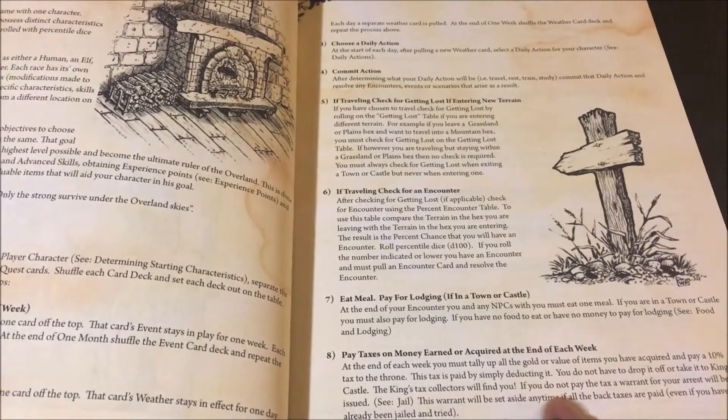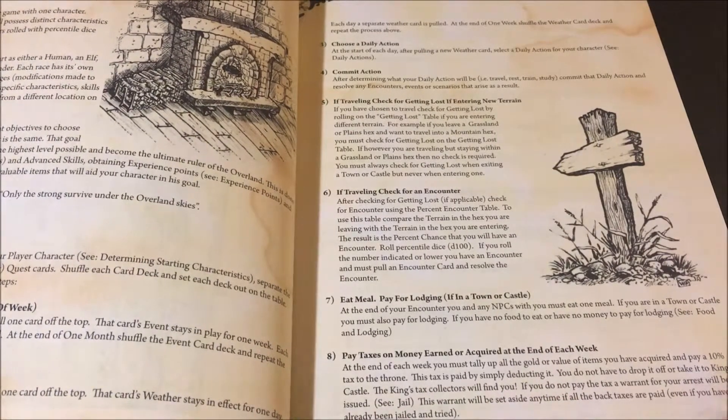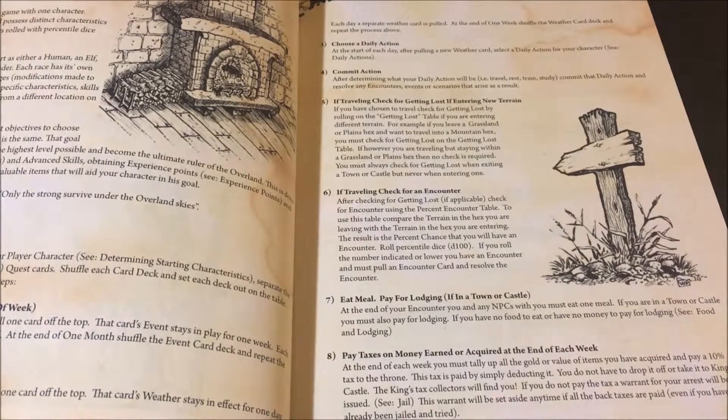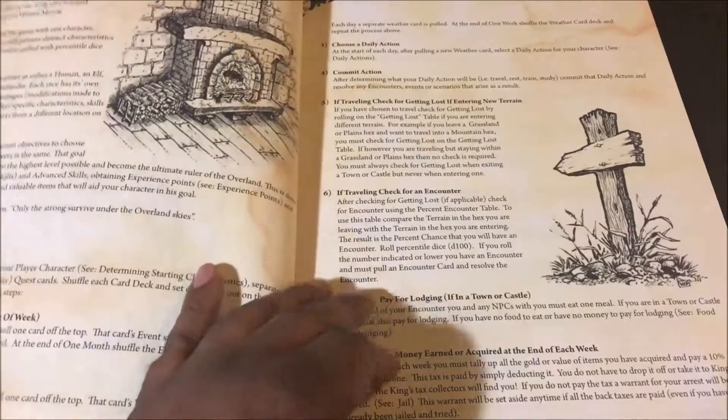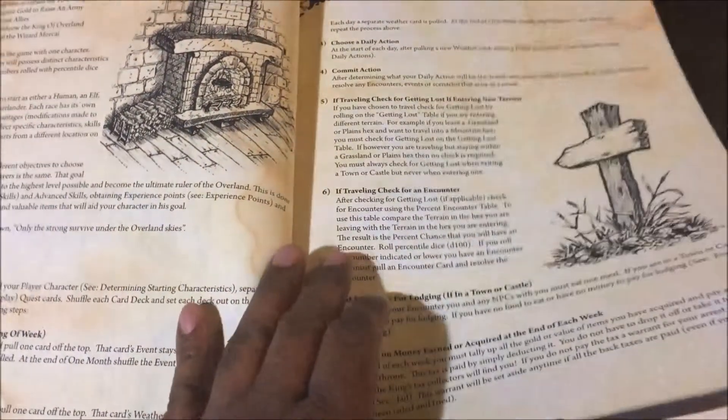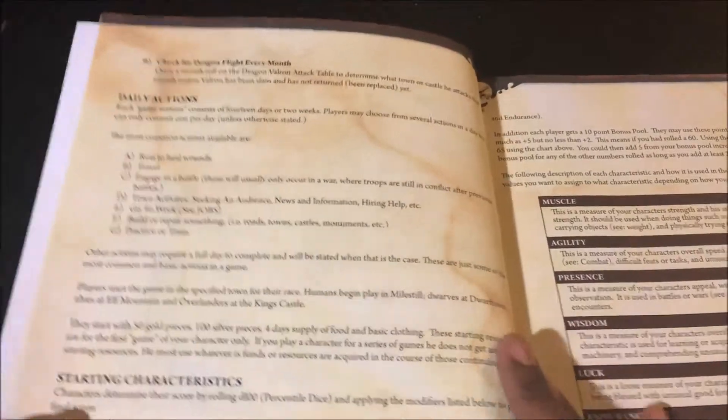There's a pay taxes component. I've never really used or followed that much. I'm actually debating whether to leave that in the second edition or not — I may build in some kind of component for that. And then there's a check for dragon flight every month.